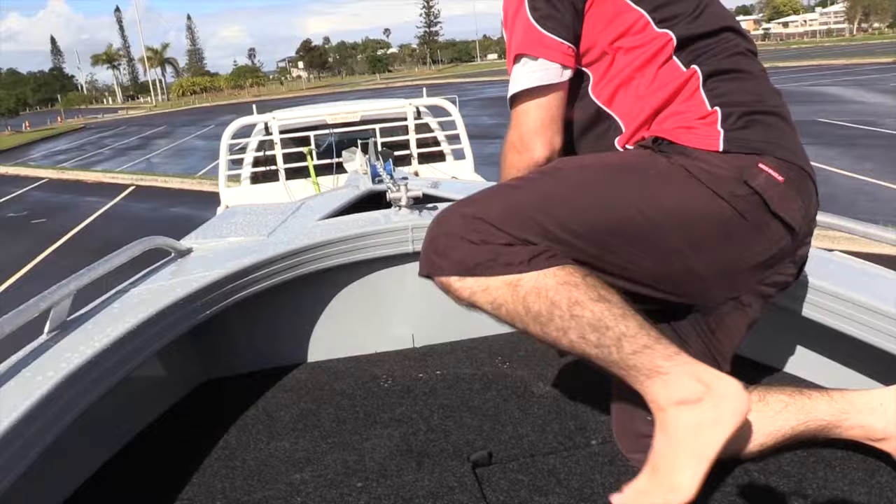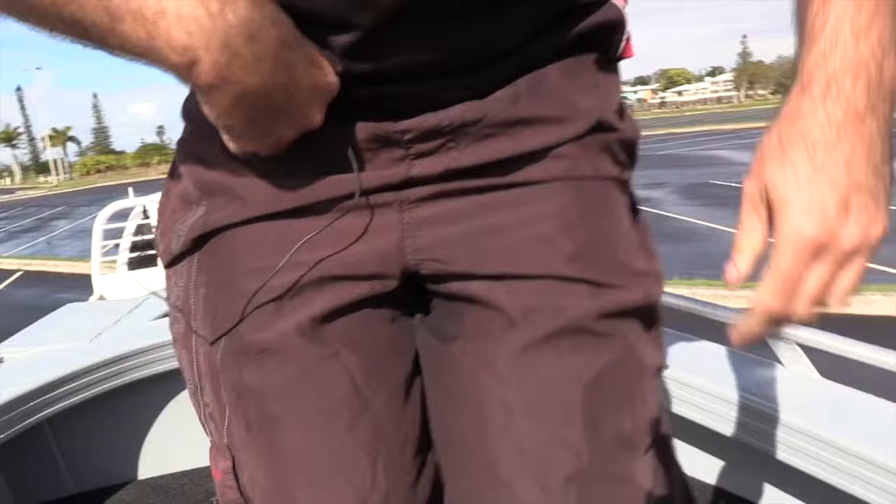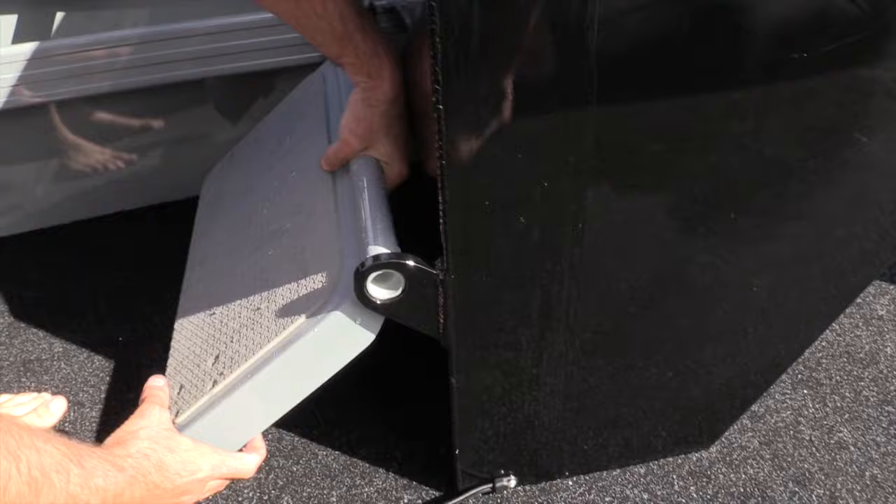Coming right to the front, a huge anchor well that's been carpeted and has a false floor in it as well. On this side as well is another fold-away seat, so that everyone can have a seat when they get underway.